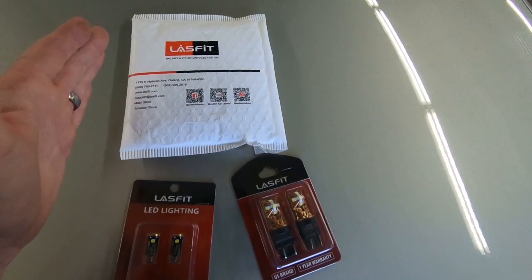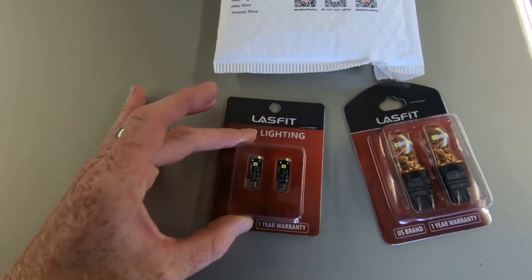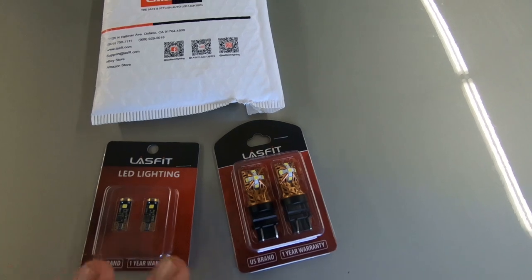What we're going to be doing today is replacing the license plate light as well as the reverse lights on old grandma, and with huge thanks going out to our sponsor Lastfit, they have supplied us with a 194 replacement bulb as well as 3157 replacement bulbs so that we can do this project.